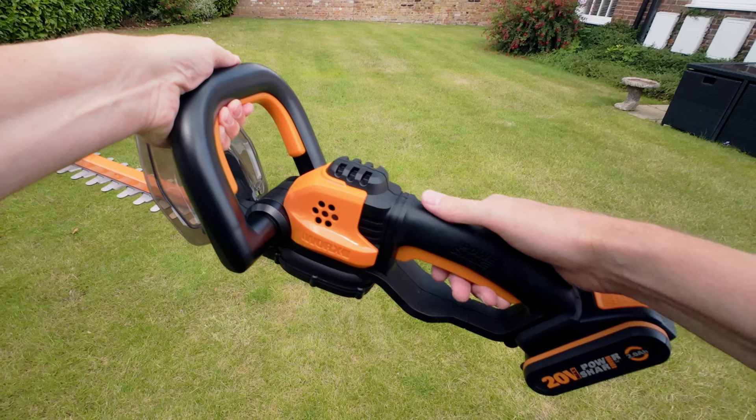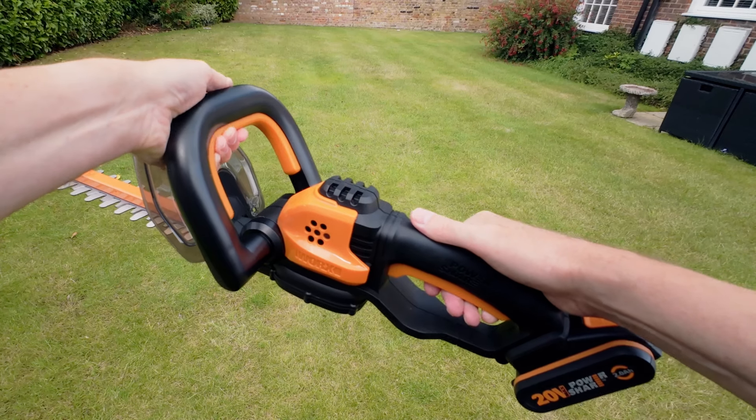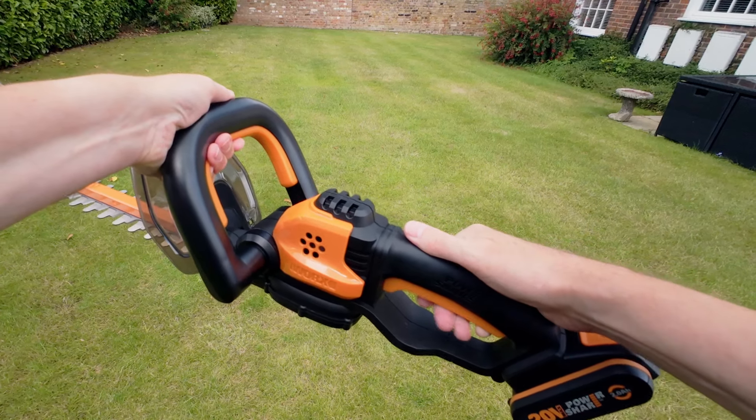To start the trimmer, pull upwards on the orange switch on the front handle and at the same time pull up on the orange power switch on the rear handle. You cannot start the trimmer without using both of these switches simultaneously, which will prevent you from an accidental start.